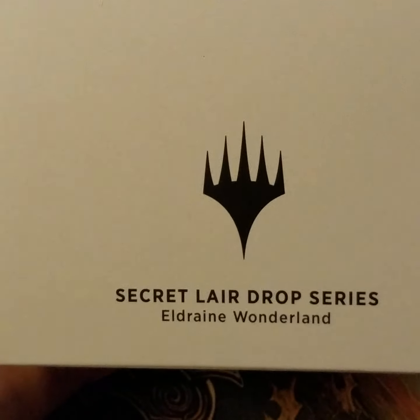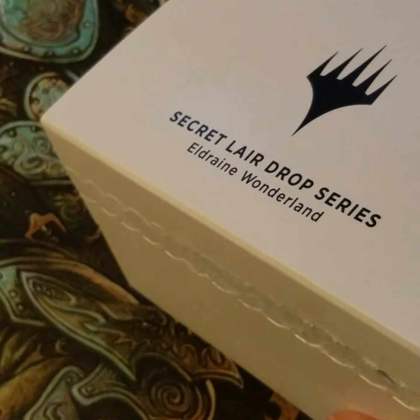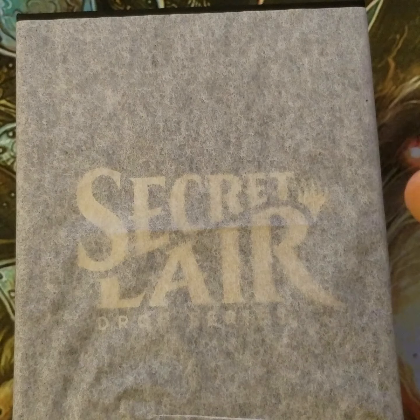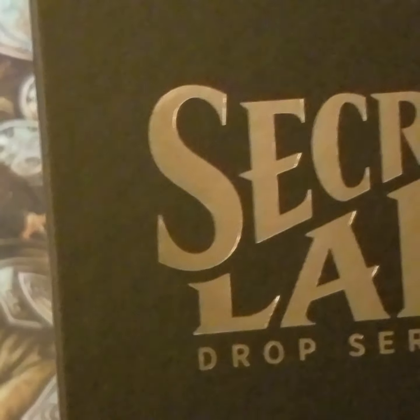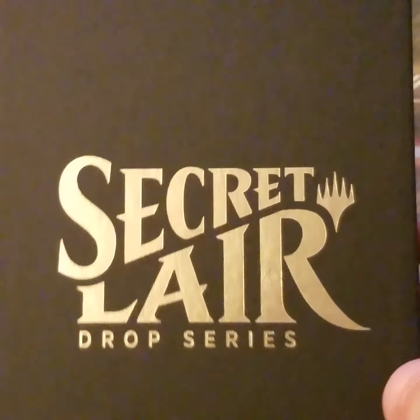Welcome back everybody. We now have number two in the Secret Lair drop series — Eldraine Wonderland. There's some Europe 'Final Countdown' going in the background — if you don't hear it, I love 80s music; it's a genre without compare and the basis of basically every type of music you listen to today. So yes, Secret Lair series Eldraine Wonderland — these are all foil snow-covered lands.